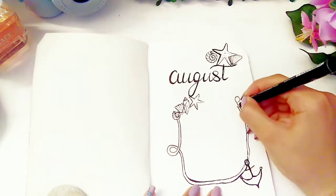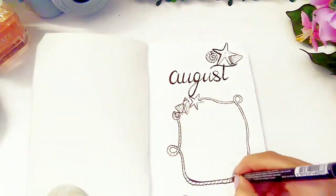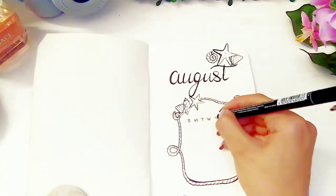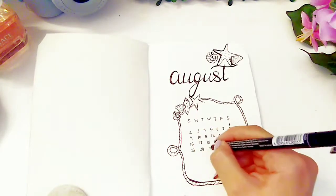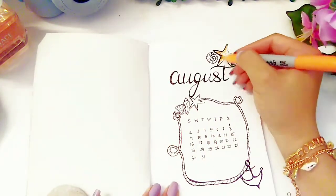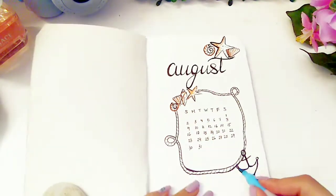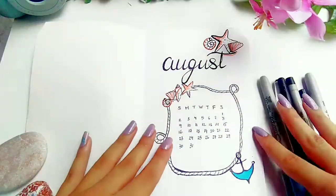I chose to do an August spread because it's my birthday month. Now I'm going to draw a little calendar of the month just to keep track of the days. And to make this page more colorful I went in with my Sharpie peachy and blue markers.